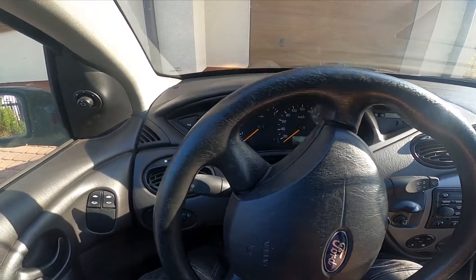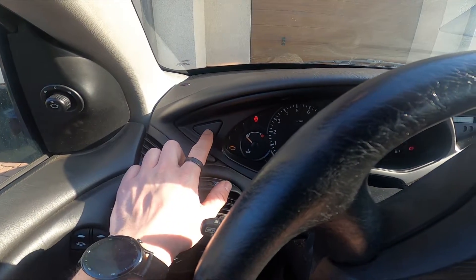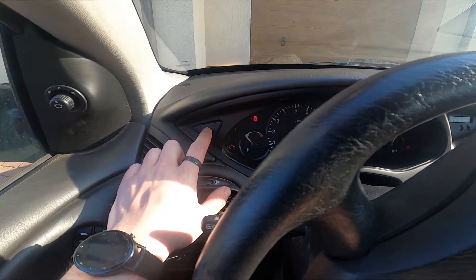Let's take a look at the left side of the car, and right here behind the steering wheel we've got this button. Simply press it and now the trunk is unlocked.